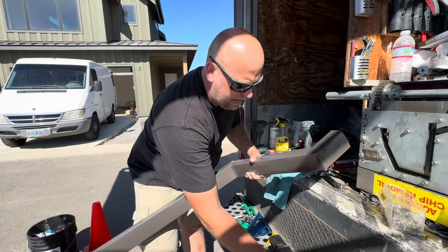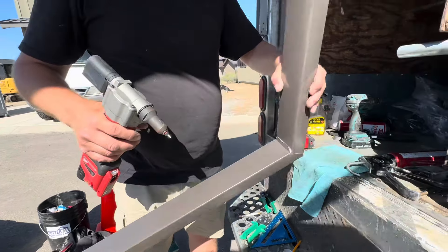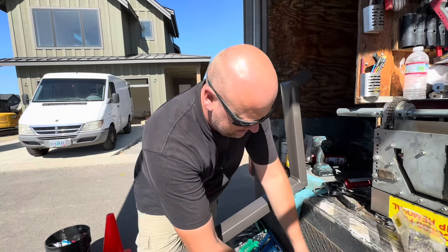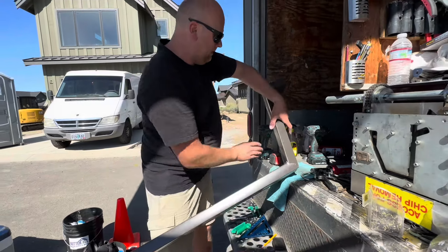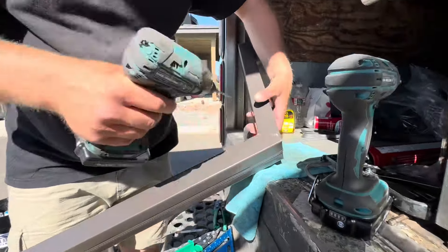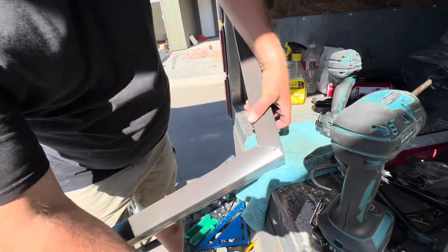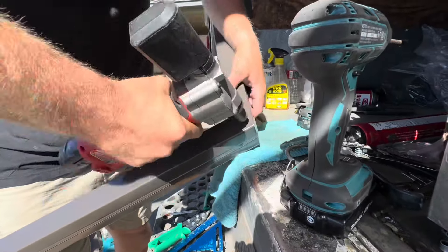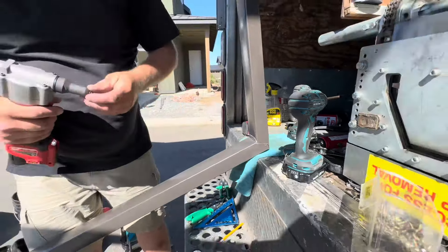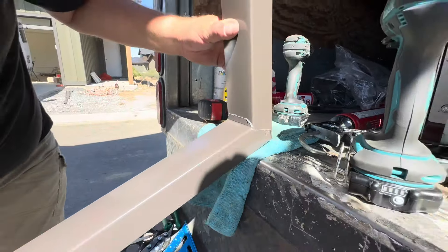We're going to load the automatic rivet gun — it's not really automatic. Just like that. We're going to preload it one more time. We're almost done, hang in there. We're going to go test fit this downspout. Make sure you're pressing down so there's no gaps. Last rivet — there we go. Clean.